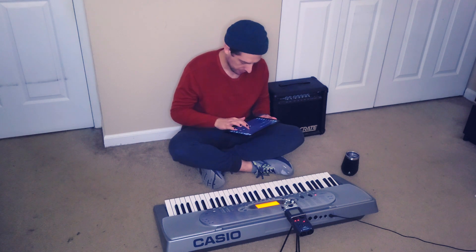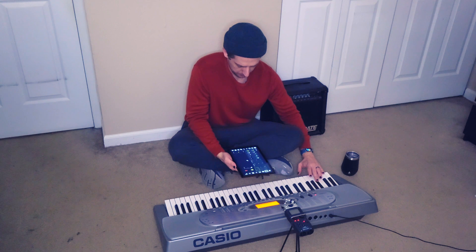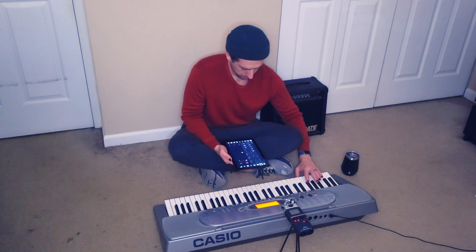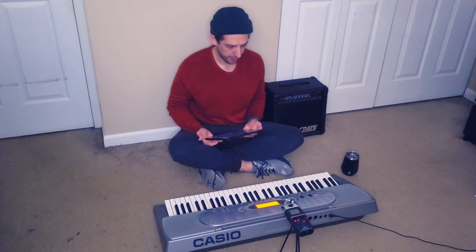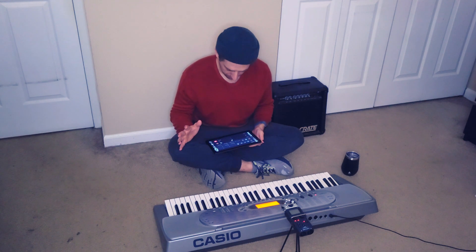Now snare time, open hi-hat — we'll get a shaker and an open hi-hat. So let's go back to the open hi-hat first and then shaker.